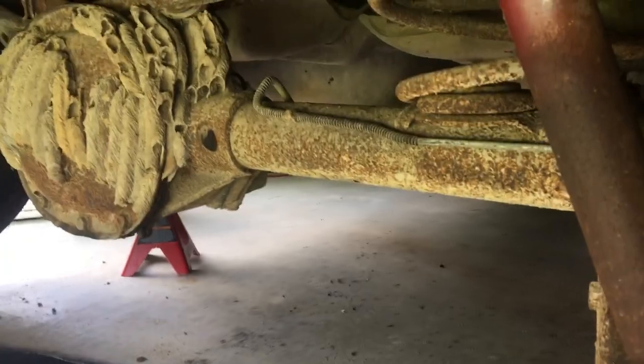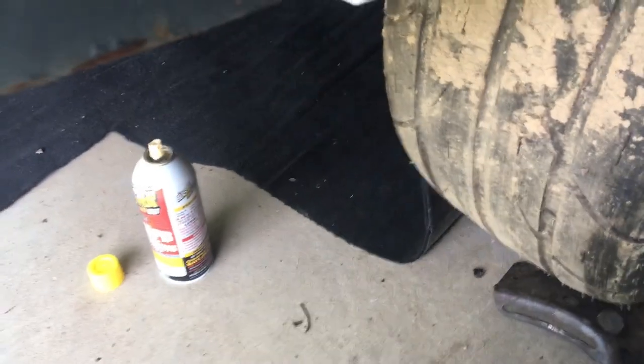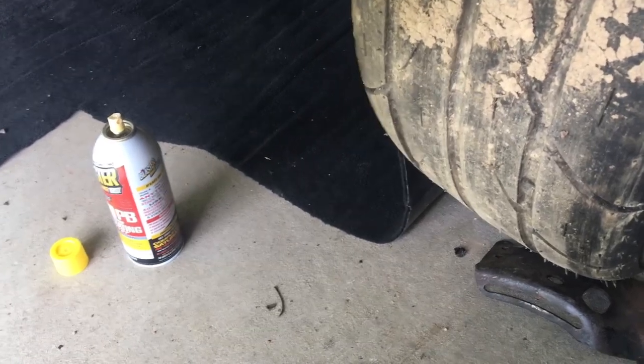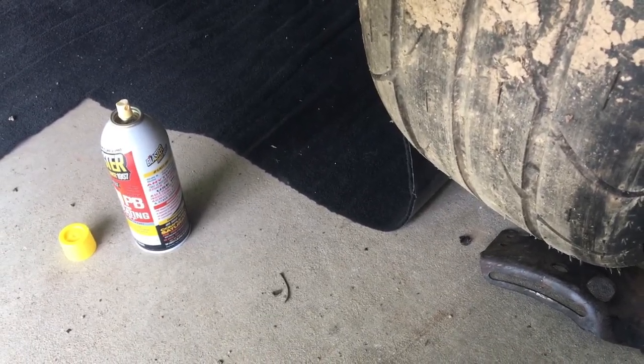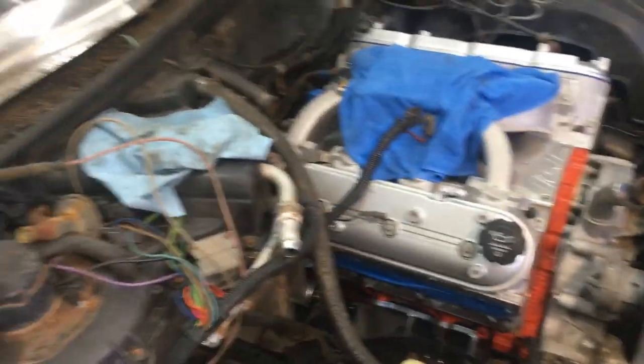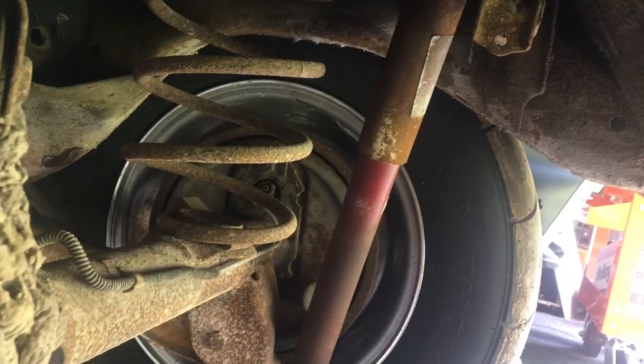First thing I need to do is work on getting the brake line off the housing. I'll be rerouting it and I've got to figure out some way to mount it - that's a good opportunity to use my welder. I don't know how much of this I'll film; I might just be showing you updates of stuff as it's mounted because it's probably going to be difficult to film, but if I can I will.